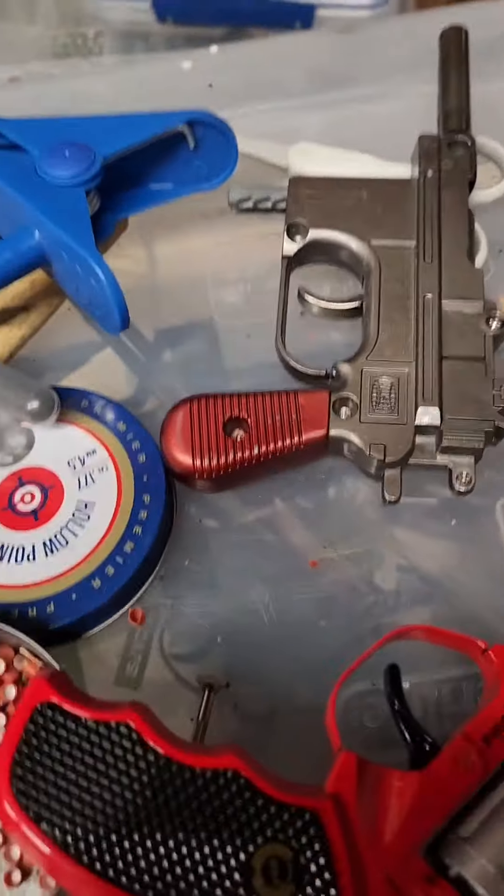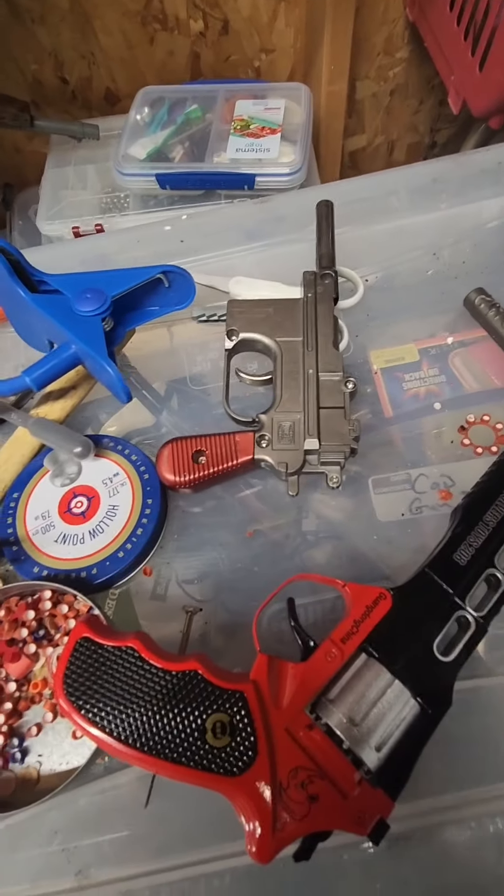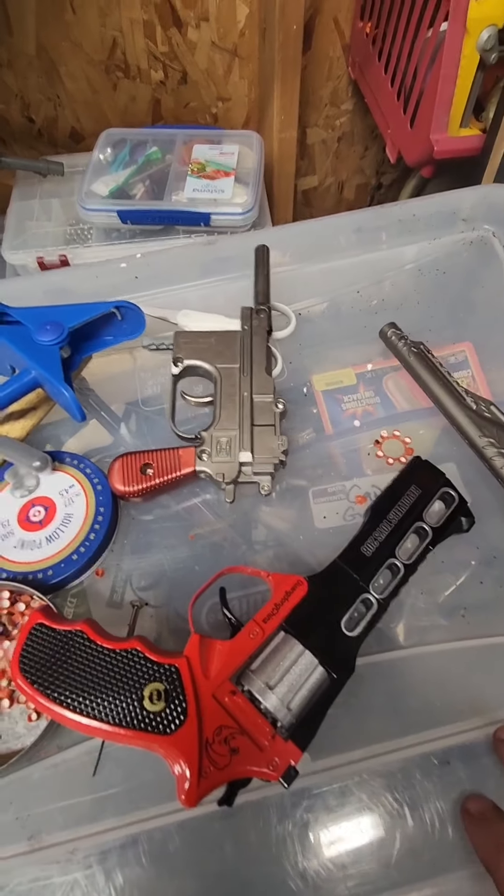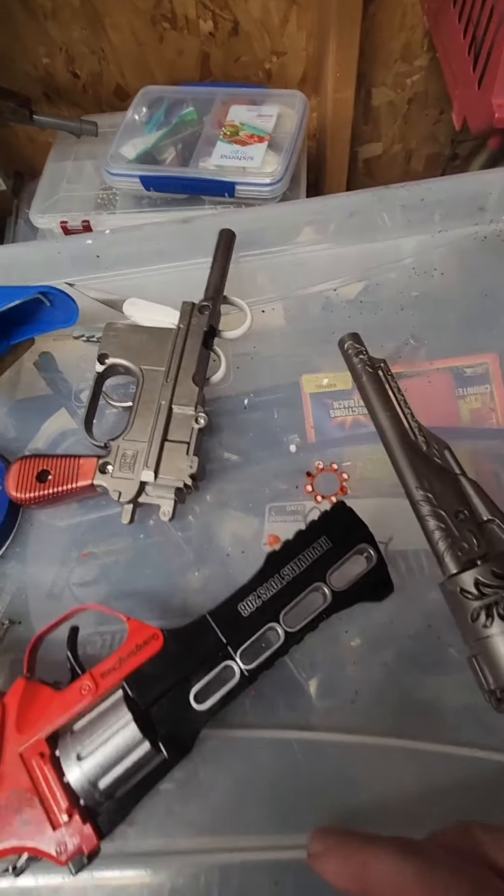Today I thought I'd talk about these Tonya Toys — T-O-N-Y-A, I think is the company. It's just a Chinese company, but they're making some interesting cap guns.